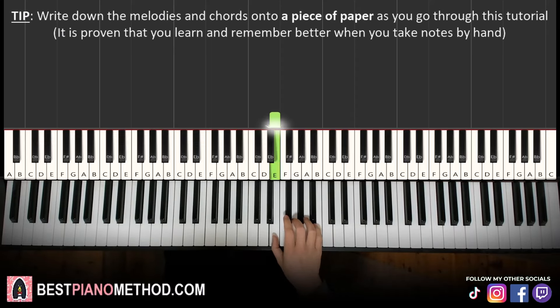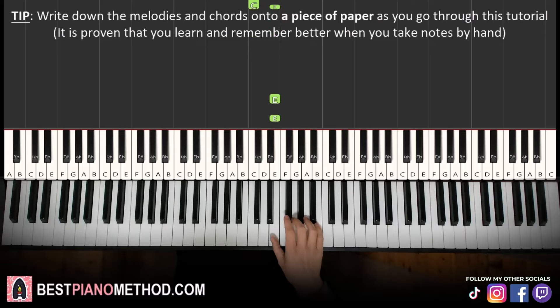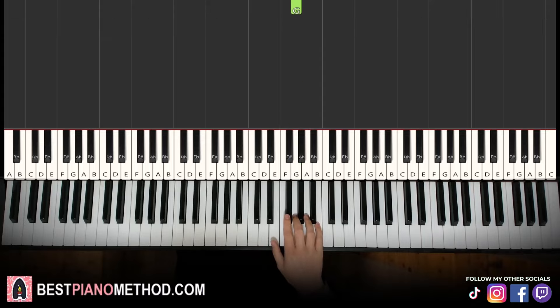Right hand starting on D. Middle C is here — it's just the E just above it. So we have E, E, E, F sharp, G, G. That's it for the first part. Let's learn it again: E, E, E, F sharp, G, G. That's it for the right hand.